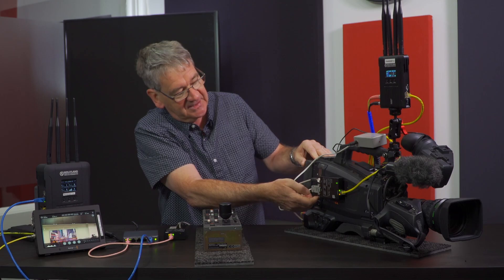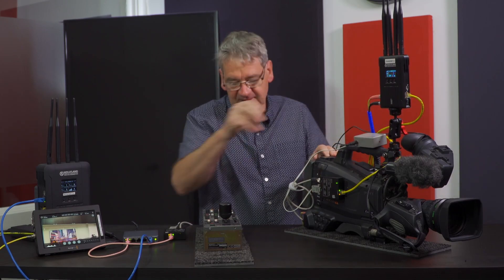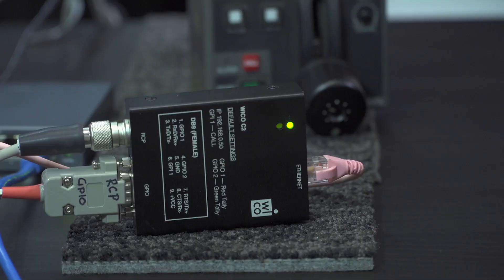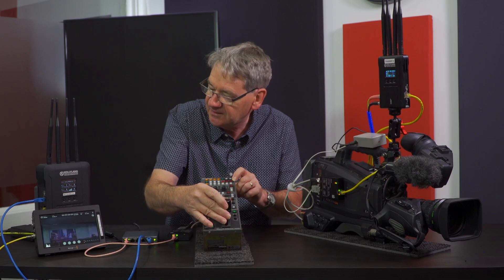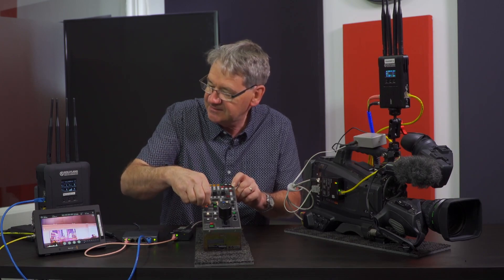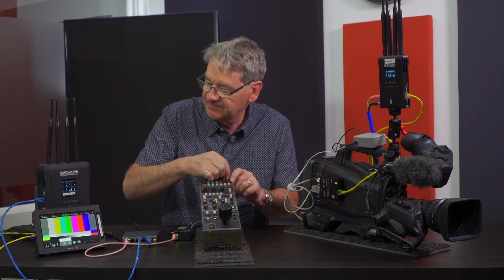I've also got a tally connector to a small tally box so that we can get a tally light output — we should get an orange flashing light to confirm that's working. The Sony connection is also made to the other WECO on the receive end, and our panel lights up and is ready for iris control. You can see the iris control as well as painting, and of course you can verify the whole system is functioning because I can turn the bars on on the camera.